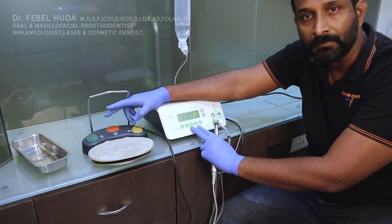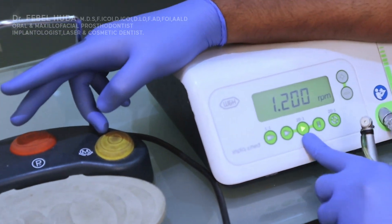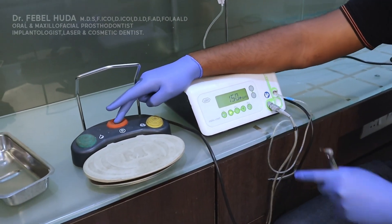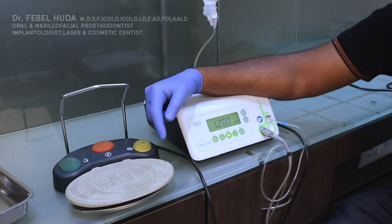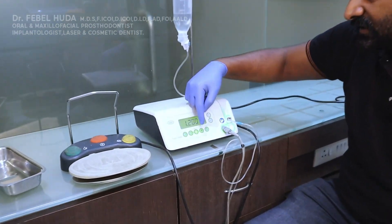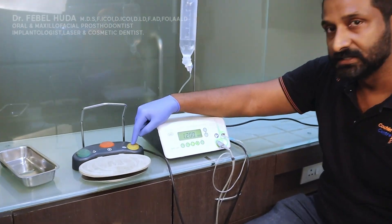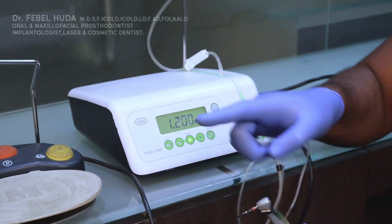In the implant program there are two modes: one for drilling your osteotomy into bone, and one for placing the implant into bone. There's also a forward/reverse switch — when it burns constantly, your handpiece is in forward mode drilling into bone. When it blinks, it's in reverse mode, rotating in the opposite direction.